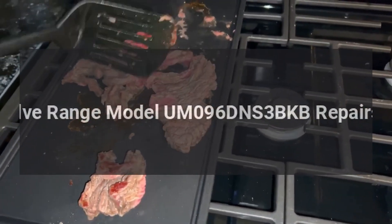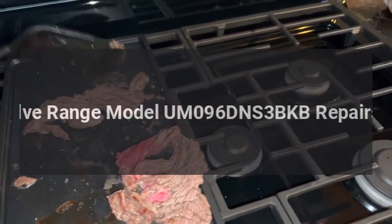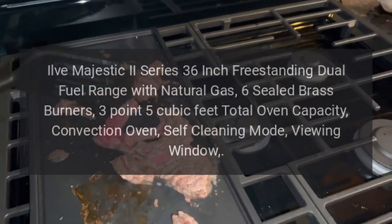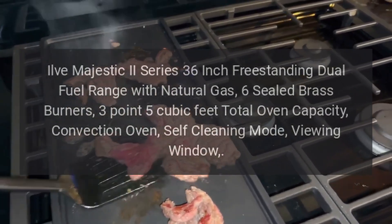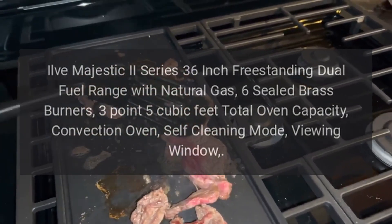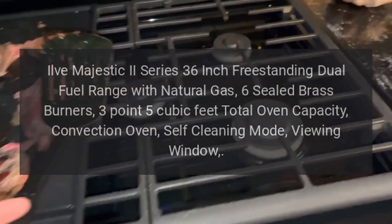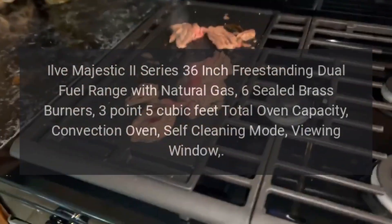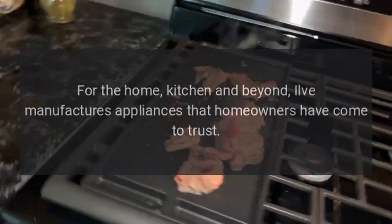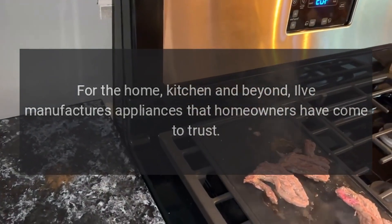Ylvae Range Model UM096DNS3BKB Repairs. Ylvae Majestic 2 Series 36-Inch Freestanding Dual Fuel Range with Natural Gas, 6 Sealed Brass Burners, 3.5 Cubic Feet Total Oven Capacity, Convection Oven, Self-Cleaning Mode, Viewing Window. Repairs for the home, kitchen and beyond. Ylvae manufactures appliances that homeowners have come to trust.